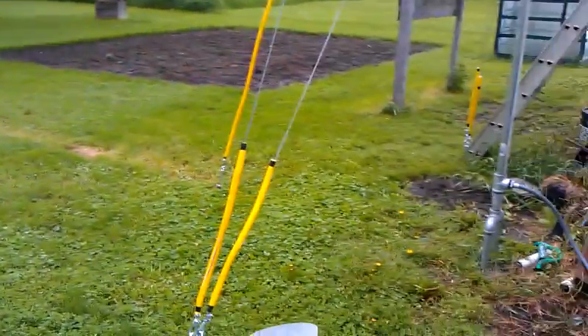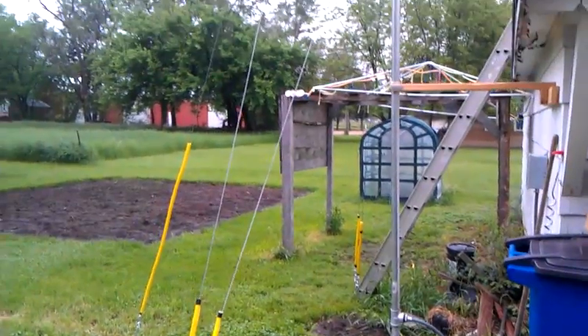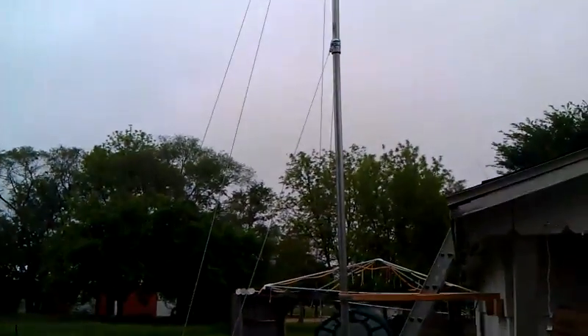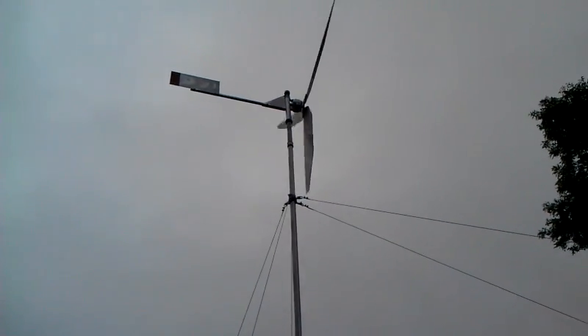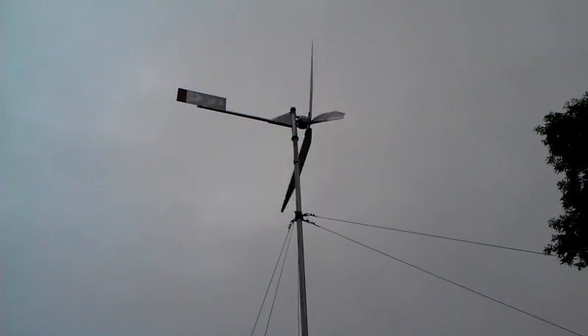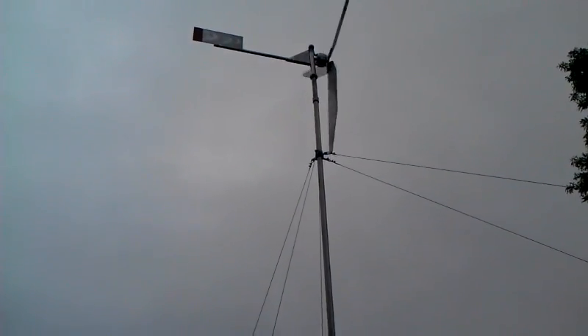I am going to take you outside. I added some guide wires to my wind tower — sturdied it right up. Works a lot better now, it doesn't shake anymore. Generator's doing really nice. Had a little setback the other day — the blades came loose, but no big deal. Got up there and tightened them back up.